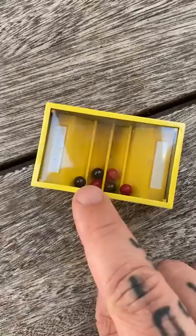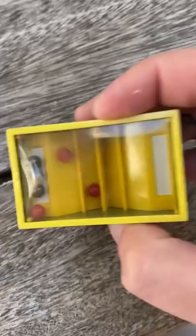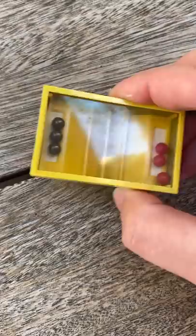Here's how to do it. The black balls are actually magnetic. Once they're placed on one side, you're free to place the red balls on the other side. It's my favorite.